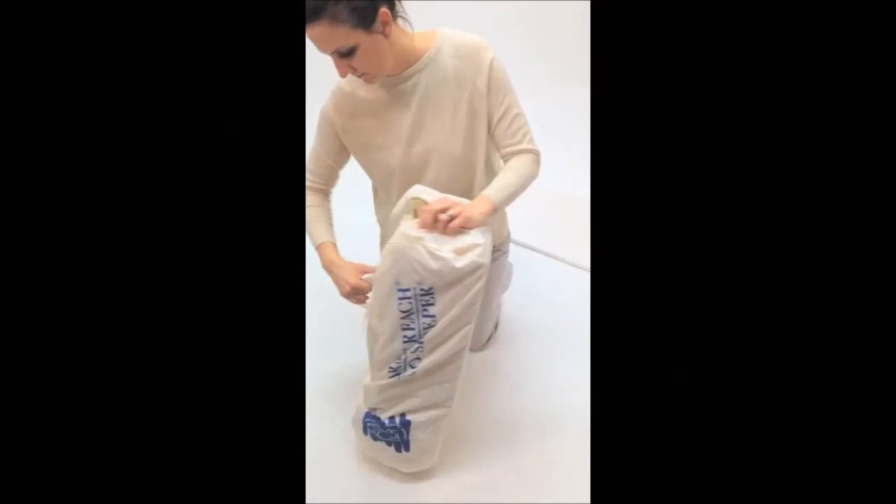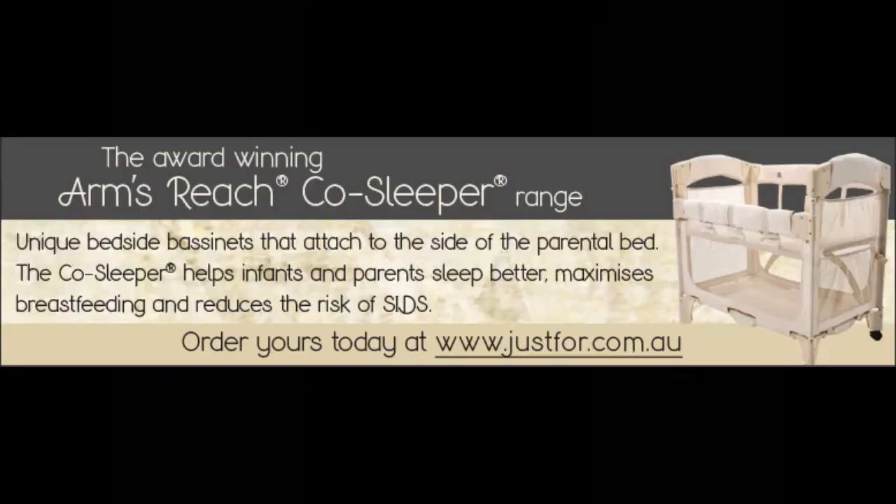If you have any further questions, please contact us via our website at just4.com.au. Happy co-sleeping!